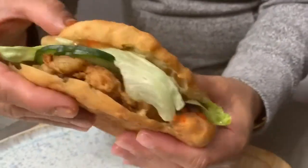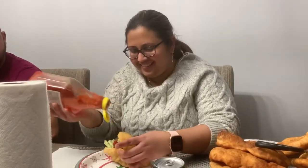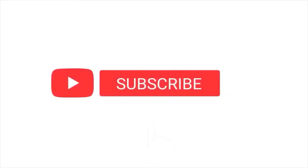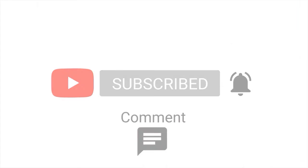There's also mustard and ketchup for those who need. Hit the notification button and like. Follow for more videos — I'll see you on the next one!